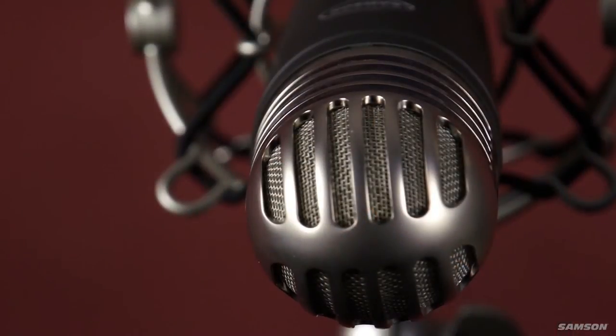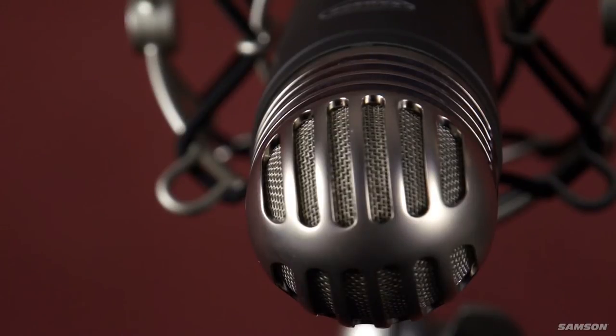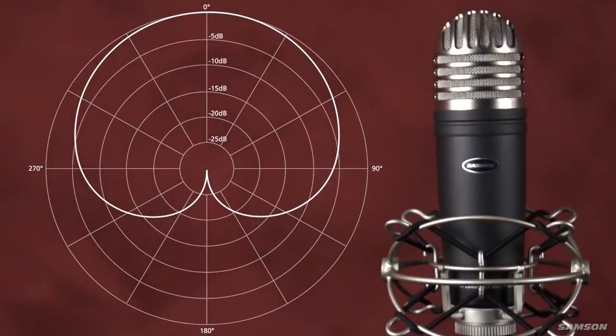The MTR-101 is a 1-inch diaphragm condenser microphone with a cardioid pickup pattern. This mic has a nice variation of tone based on proximity, or mic placement, relative to the sound source. Moving the mic closer to the performer will give a more direct, intimate sound, while moving it back will give a more ambient sound, allowing the reflections of the room to enter the mic.